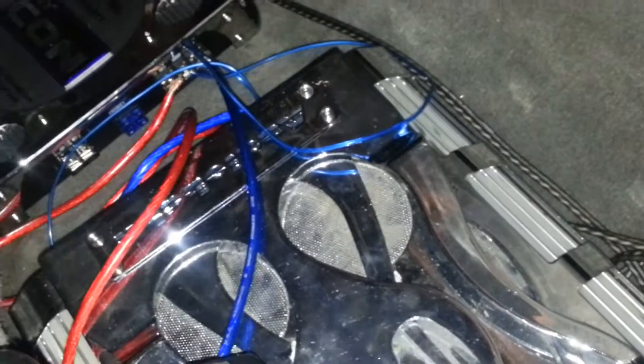I've got some old-school Audio Bonds amp that I'm running right now — it's probably about 10 years old but it still works pretty good. I've got a power cap that helps out a little bit; it's old but it still works pretty good and powers everything nicely right now.